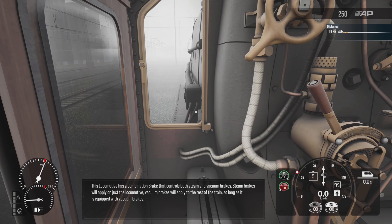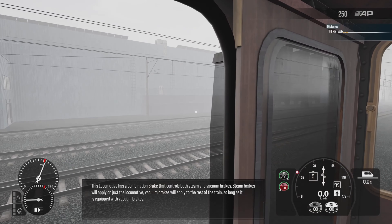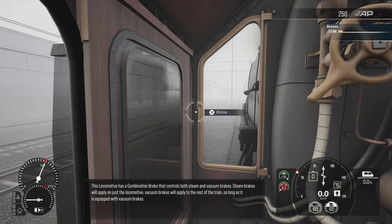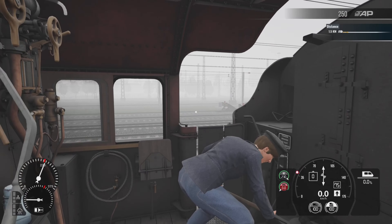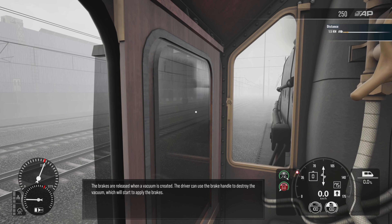This locomotive has a combination brake that controls both steam and vacuum brakes. Steam brakes will apply on just the locomotive. Vacuum brakes will apply to the rest of the train, so long as it is equipped with vacuum brakes. The brakes are released when a vacuum is created.